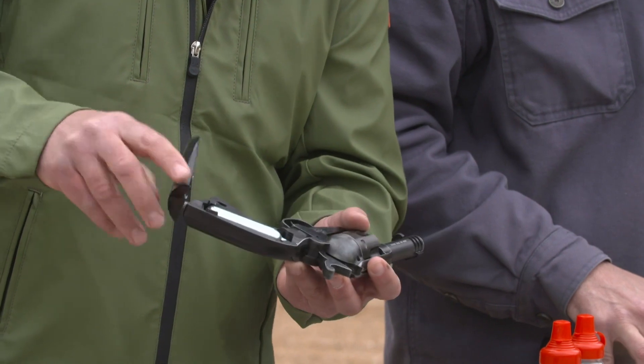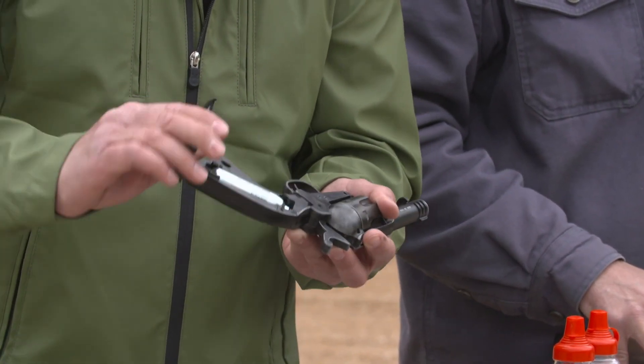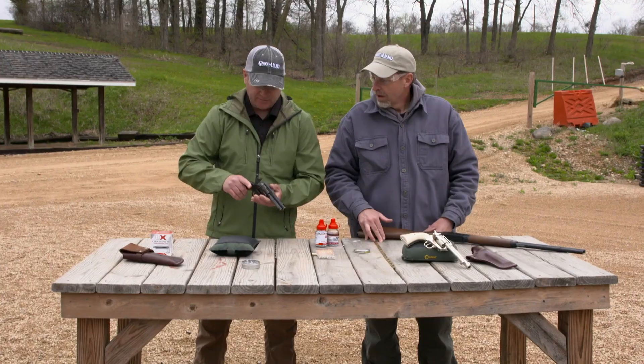So all I do is tighten this down. Little noise there, and hand tight. I hook this little lip in there — voila, it's ready to go.